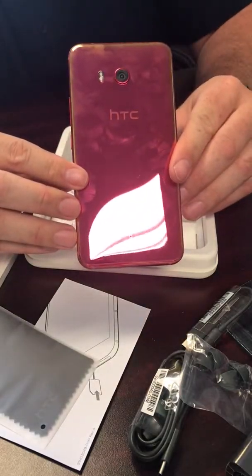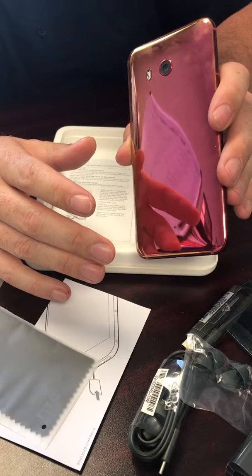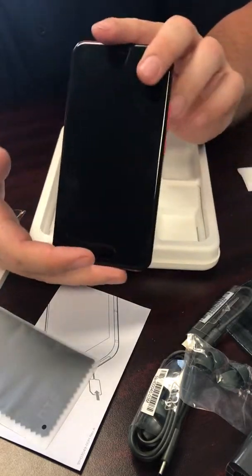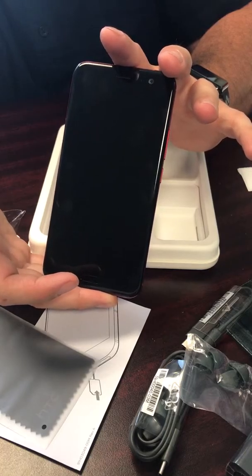Alright, that was a quick unboxing of the HTC U11. You can already see all the fingerprints — that's why they come with the free case. Don't forget to like and subscribe to my channel. Hopefully I'll come out with some more phones soon. Thanks for watching.